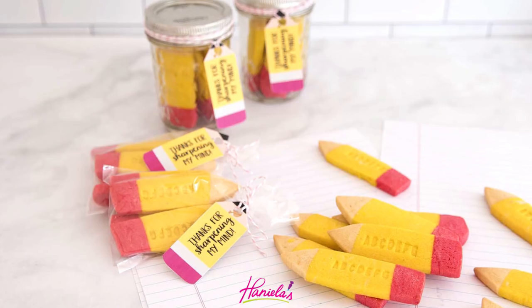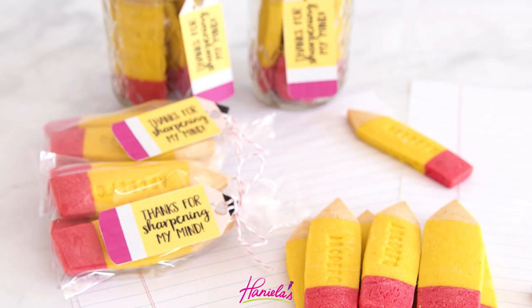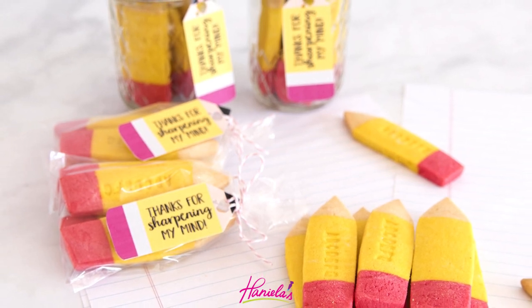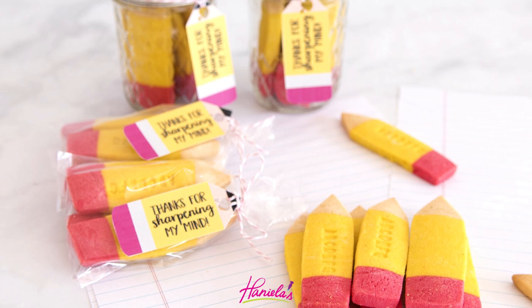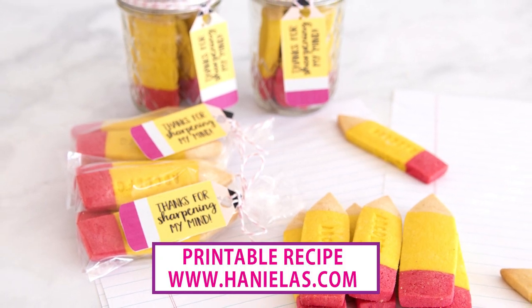What do you guys think? I love how these turned out — they were so delicious, I ate a bunch of them myself. Thank you so much for watching, and if you have any suggestions for future videos let me know in the comment section below. Don't forget to subscribe if you are new to my YouTube channel, and I will see you next time.